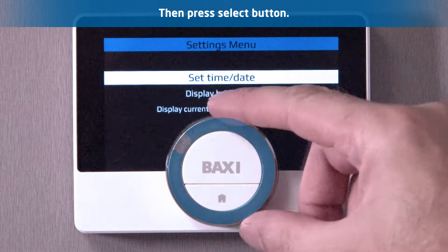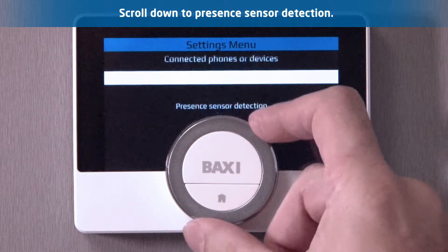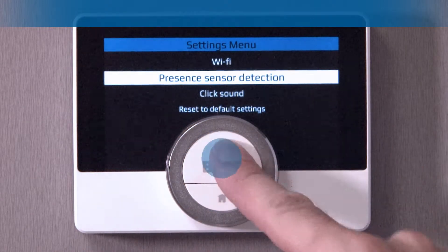Step 2. Scroll down the list to presence detection sensor, then press select.